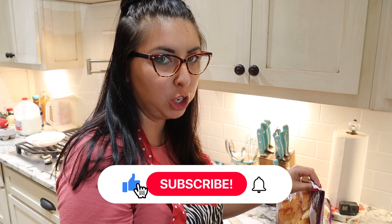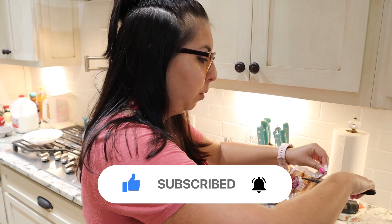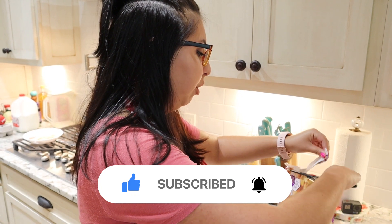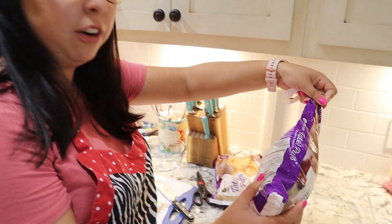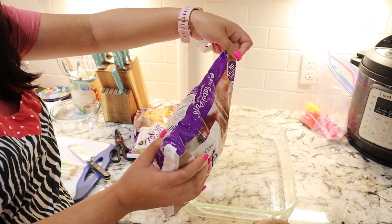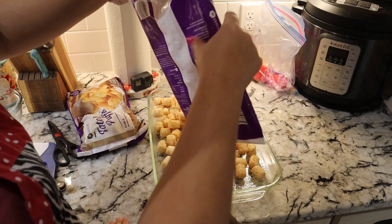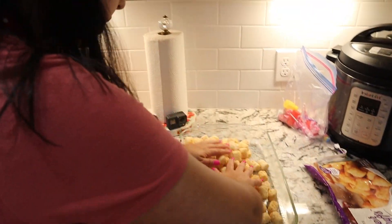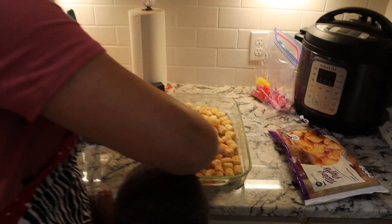To start, I like to go ahead and get the tater tots cooked since those take the longest amount of time to cook. We just have store-bought tater tots and I'm going to pour them into a greased casserole dish. We're just going to flatten these out until they fill the bottom of the casserole dish in a single layer.